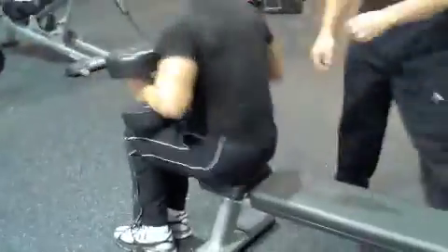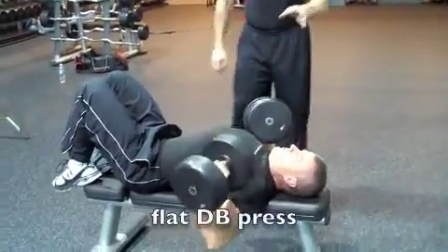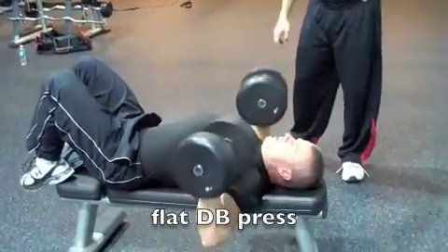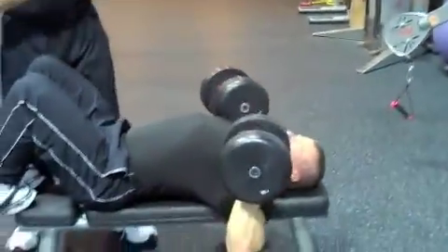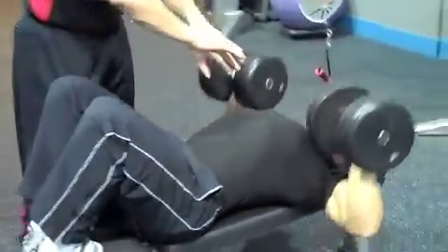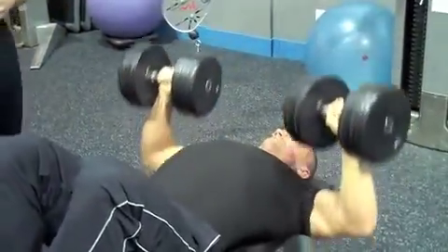He's going to move right in from there with a flat dumbbell press, feet up. He comes above the eyes for presses and flies, not quite all the way down. He's going to blast those up. We're working the chest the way it should be worked, which is from the cleavage out, not from the outside in like you would get with bench presses.